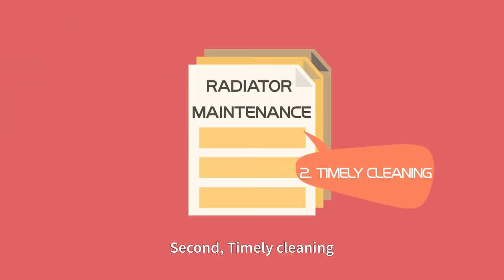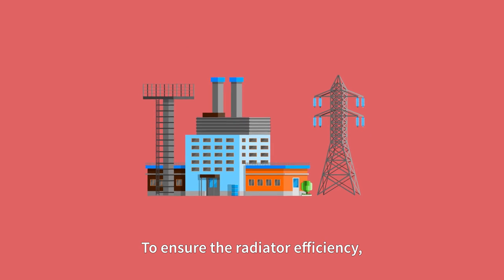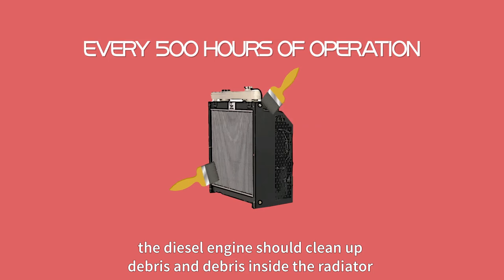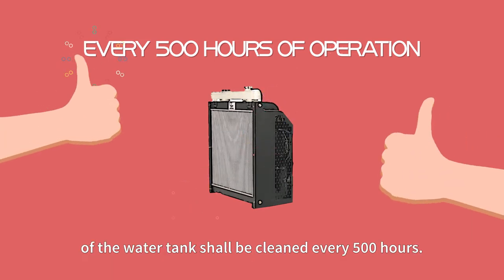Second, timely cleaning. To ensure the radiator efficiency, the diesel engine should clean up debris inside the radiator of the water tank every 500 hours.